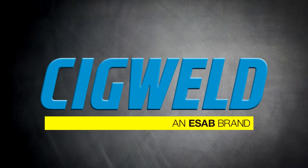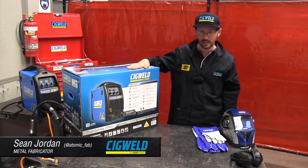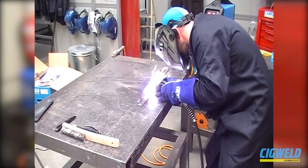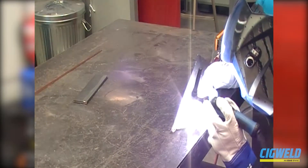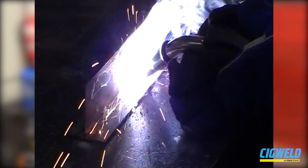Hi guys, my name's Sean. Today we're going to be using the Sigweld Transmig 175i Plus multi-process machine. This allows us to do MIG welding, stick welding, and TIG welding. With the MIG welding it allows us to use both gas or gasless flux-core wire.